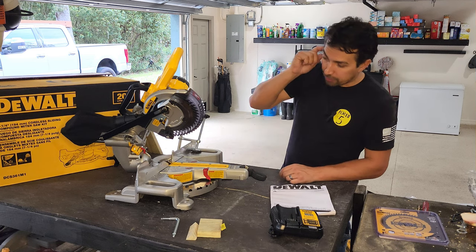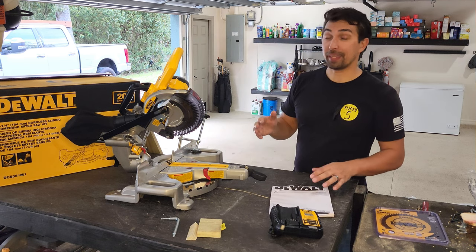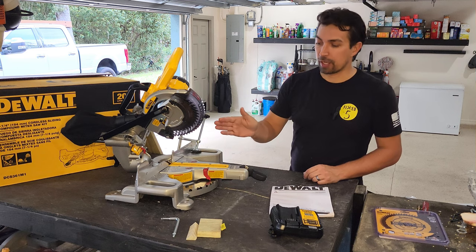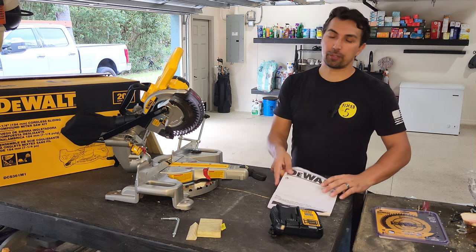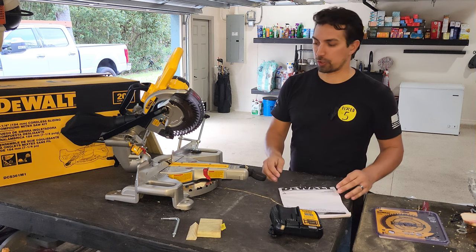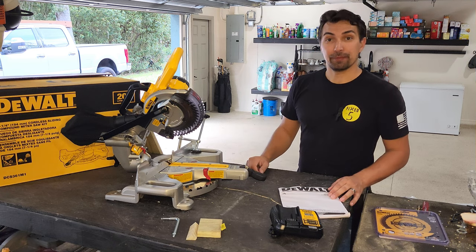The only thing I'm going to have to do is, of course, with any new saw, you're going to want to make sure the angles are correct and you're going to have to tweak that — and you'll be able to find out how to tweak those angles in the instruction manual. I give it a 10 out of 10. It looks good, it feels good, and I can't wait to use it.